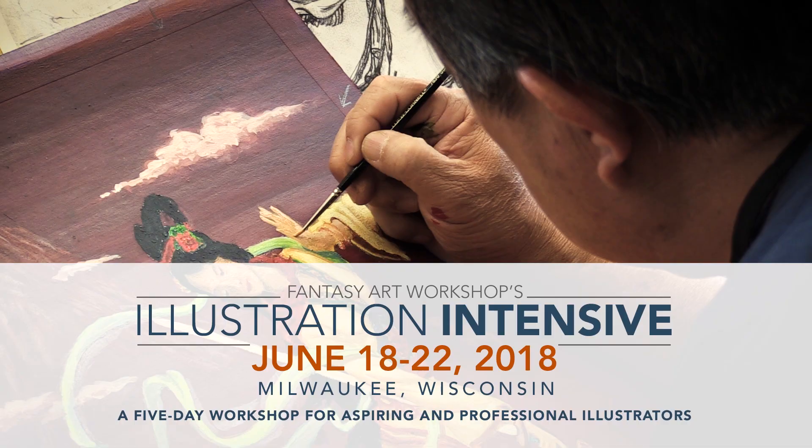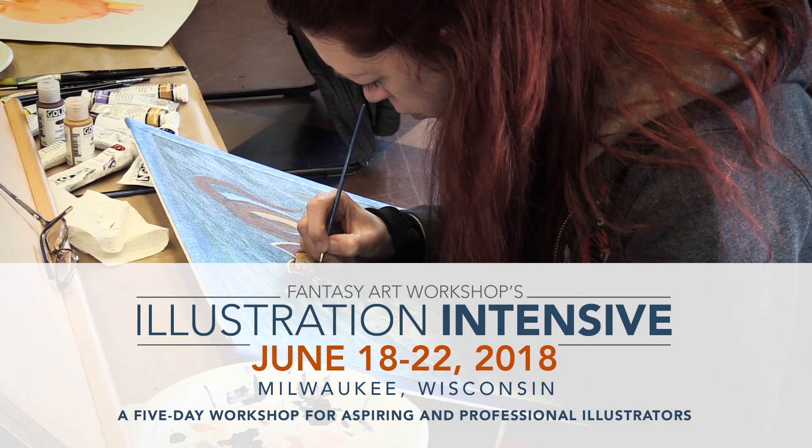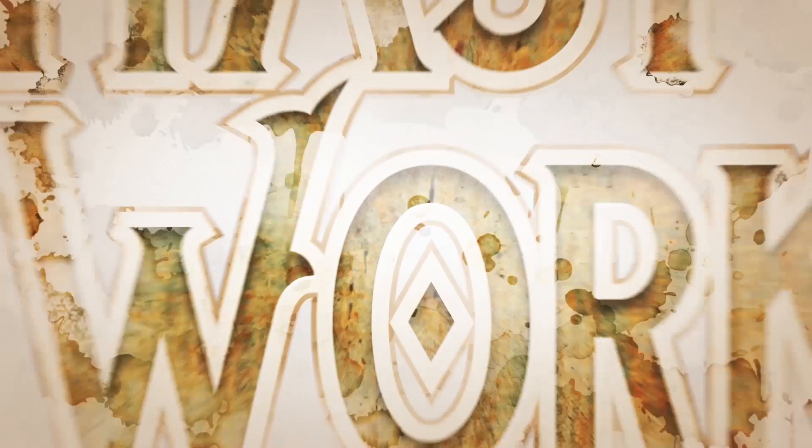This workshop is for beginners and professionals working digitally or traditionally. Artists working in all genres are welcome — you don't have to be a fantasy artist to attend. The goal is to push you to create your best illustration through guided instruction. You'll get lots of studio time, as well as lectures, demos, and presentations about the business of illustration. Spots are limited, so head over to fantasyartworkshop.com to learn more and sign up. I hope to see you there!